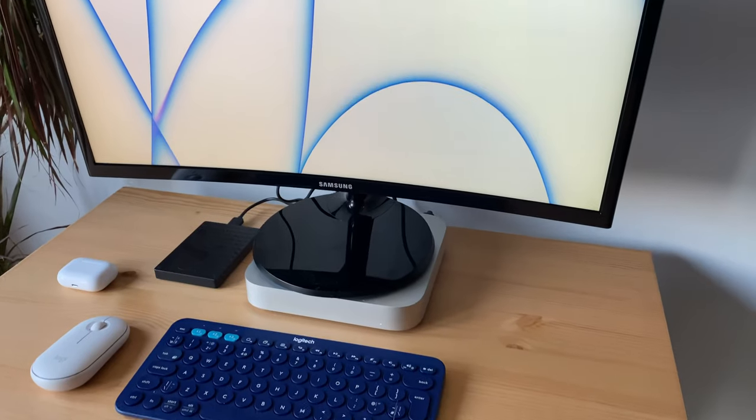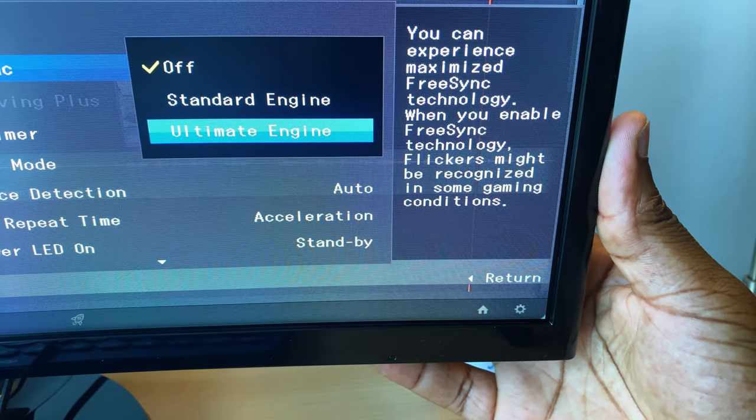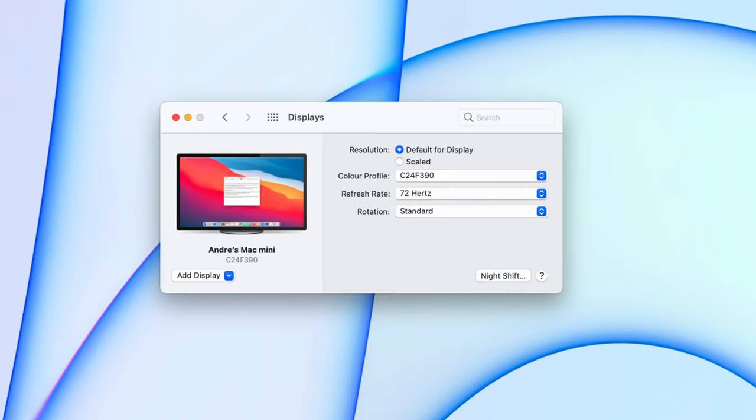It has a stated max refresh rate of 60Hz, but with this plugged into my Mac Mini and the added feature of AMD FreeSync enabled and set to ultimate engine, it eliminates annoying screen tearing without the usual lag and latency, improving the max refresh rate to 72Hz. Compared to other monitors and most TV screens at 60Hz or less, this screen gives you smoother motion and a slightly better gaming experience than most same-size TVs.